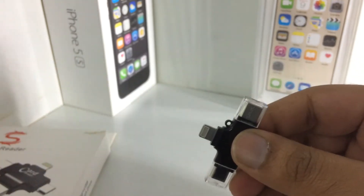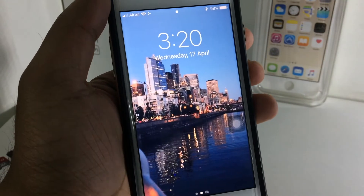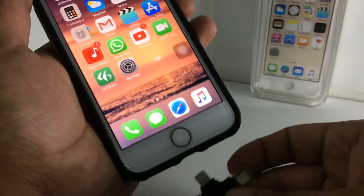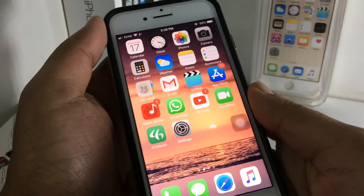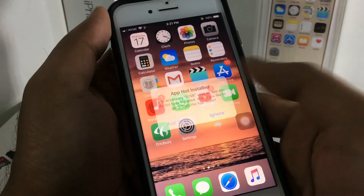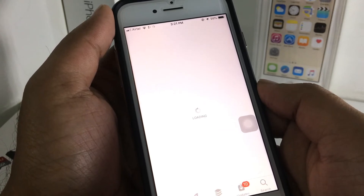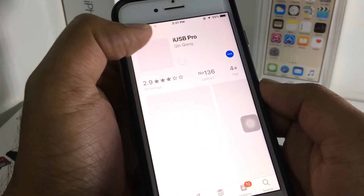Now it's ready to use. All you have to do is just put it in any phone. You can see this is the iPhone 7 and I am going to test this right now. Click on install to install this app.